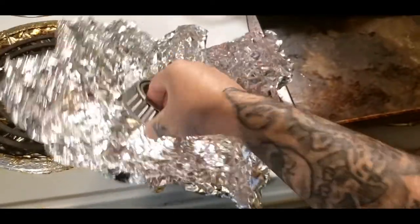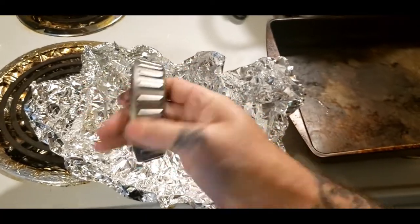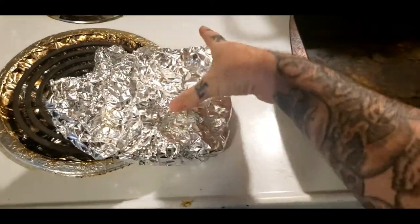First thing you need is your bearing. We are working on a CF part brake and this bearing needs to go over the shaft. Brand new bearing — you want to put it in some aluminum foil, wrap it up good, and get it ready for your oven.